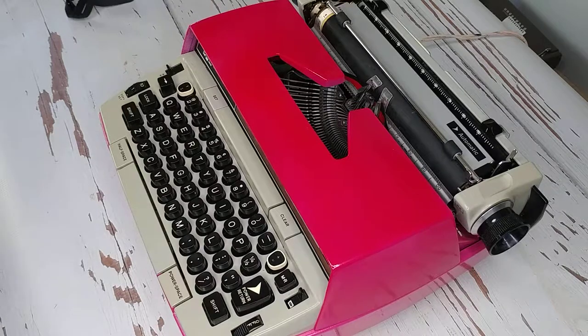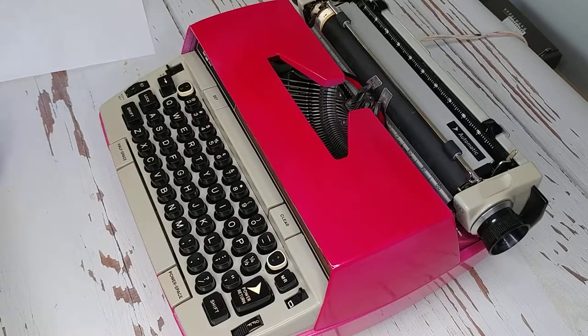This is a Smith Corona Electric 210 — it's probably a 70s model, and I'm going to be doing a typing demo for it today. Just so you know, the noise in the background is my heater, not the typewriter. This is fully electric with power return. Let's take a look around the typewriter.